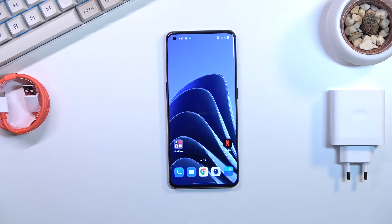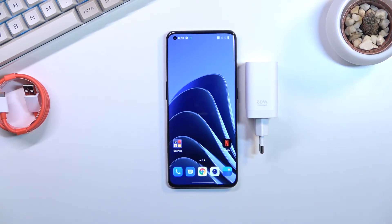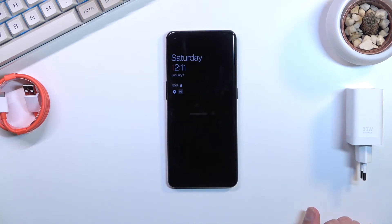We have a 5000mAh battery, and as you've seen, we do have this hefty 80 watt charger in the box. The advertised charging speed is 1% to 100% in about 32 minutes. There is also a North America version which apparently gets a 65 watt charger, charging the device to 58% in 15 minutes — so crappier charger equals slower charging speeds, and I don't think you pay less for that. And one last thing: we do have wireless charging at a hefty 50 watts, which is really impressive.